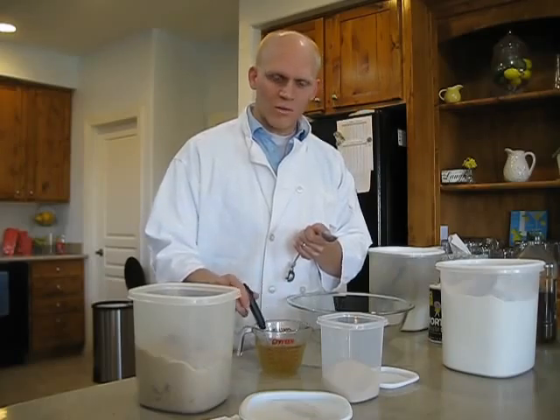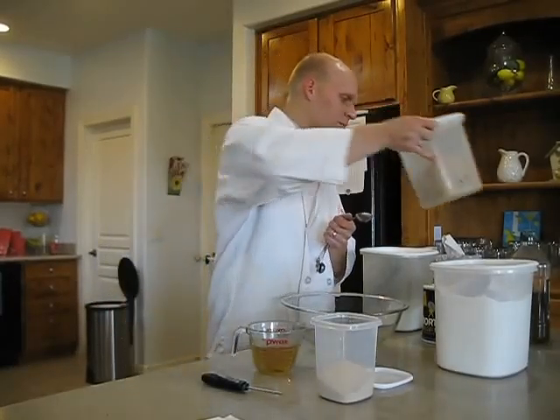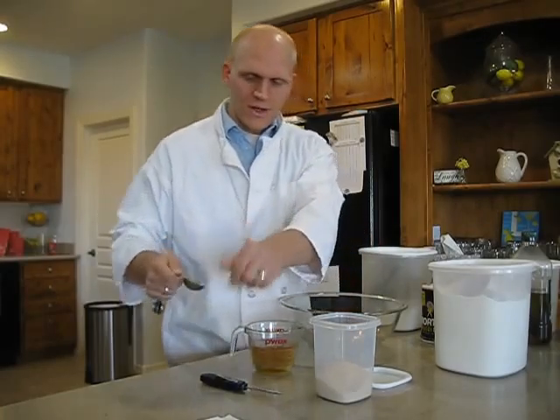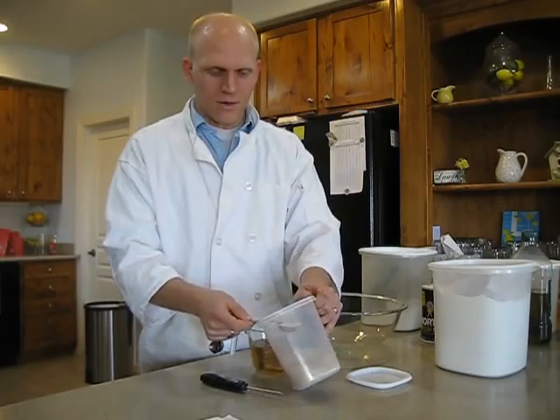The reason we're going to warm up the yeast is it helps the yeast start to multiply. And that way, when we build our dough, they'll start to increase and start building the wonderful gases that they provide to rise the dough.